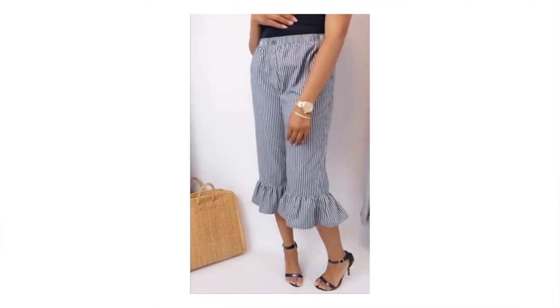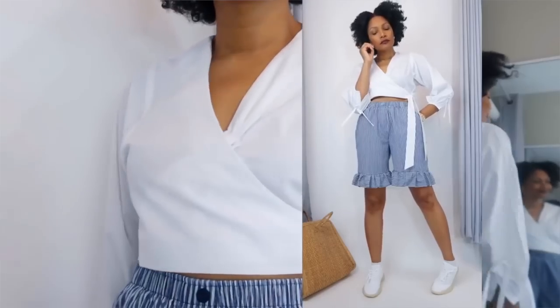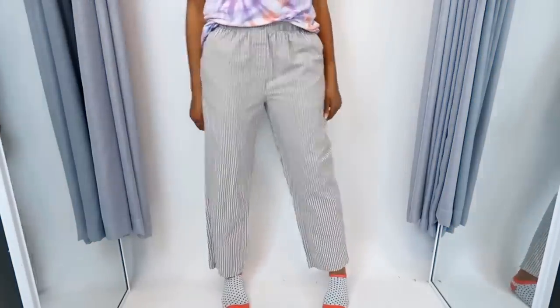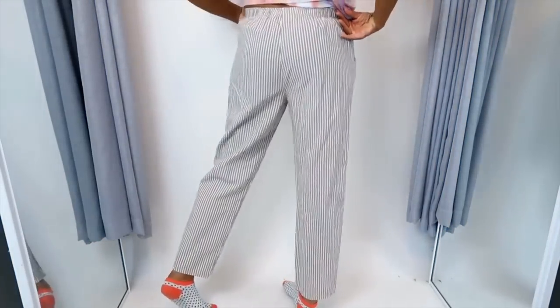Long shorts or Bermuda shorts are really in now — or as my daughter calls them, jorts — and this pair is perfect for anybody who wants that long length short. Now it's time to take it to the next level. Let's amp this ruffle thing up a bit and really let them have it.